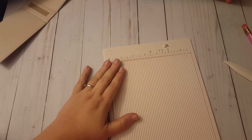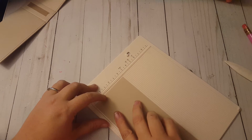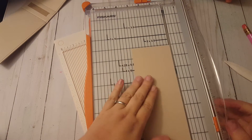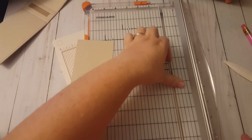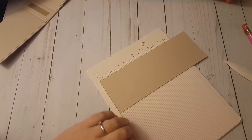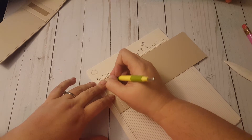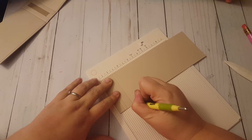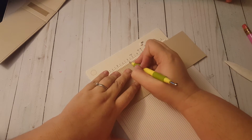Next I'm going to take my scoreboard and that piece of paper I cut to three inches - it needs to be no bigger than three. I'm going to score it: my first score is going to be at half an inch, my next at three quarters of an inch. So I've scored at half an inch, three quarters, then one and a quarter, one and three quarters, two, two and a half, three, three and a quarter.